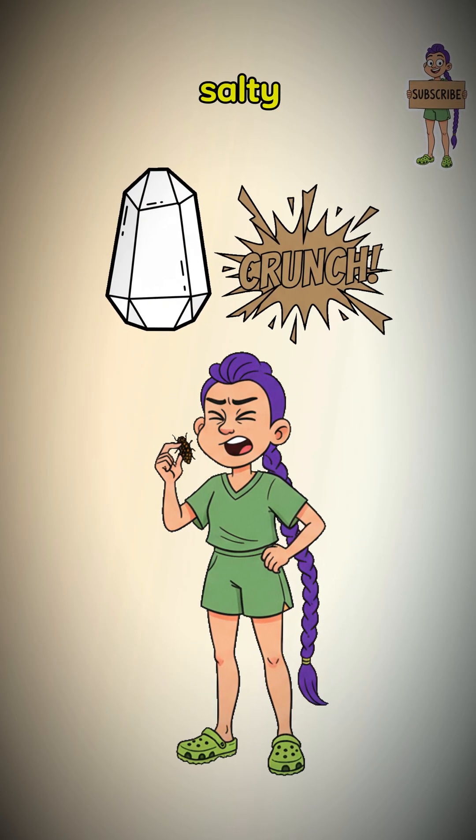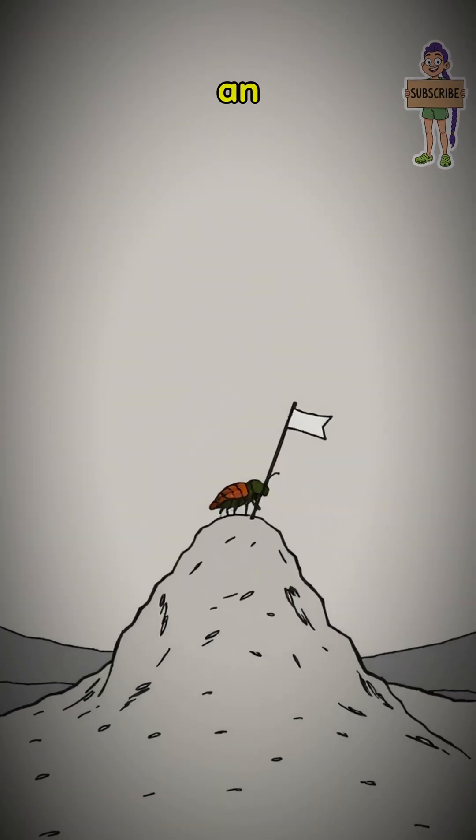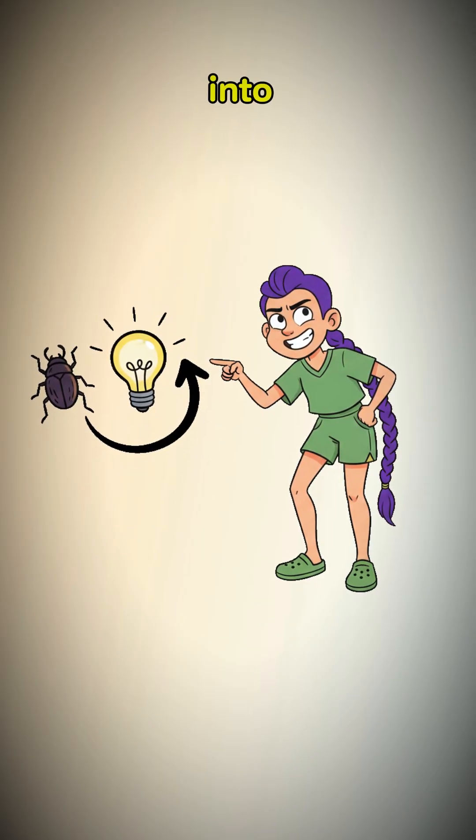Pop one in your mouth. It's salty. It's crunchy. It's not a meal — it's fuel. You haven't just eaten an insect. You have repurposed a problem into protein.